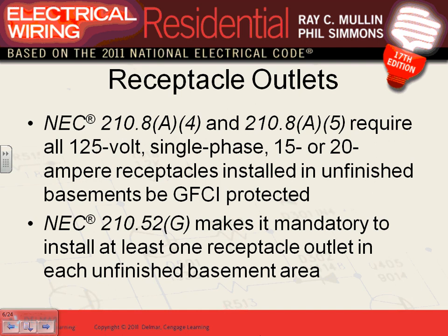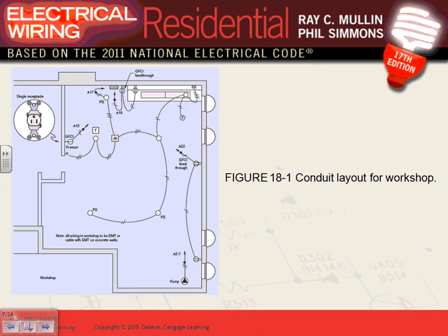Let's go directly to the layout. Here's the so-called workshop. As far as the code is concerned, it's an unfinished part of the basement. Code-wise, all you need is one light and one GFCI receptacle. Now since we know it's going to be a workshop, one circuit is brought here to feed the GFCI, another circuit feeds a freezer, and another for the sump pump.